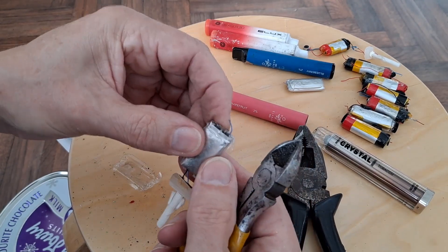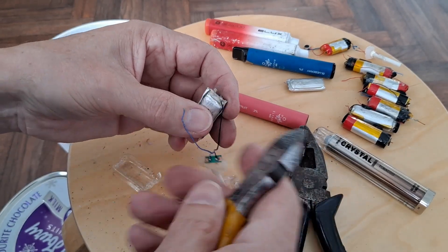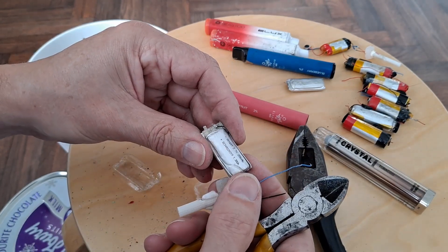They're sealed in — well, not sealed — that's just a little plastic carrier. They might actually be useful, little ones like that.